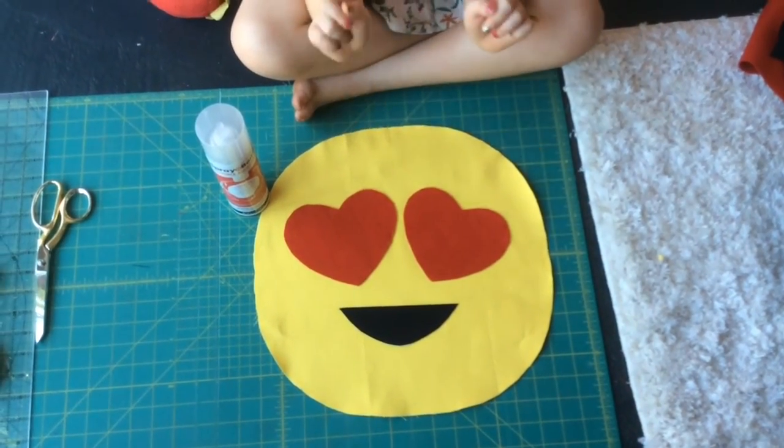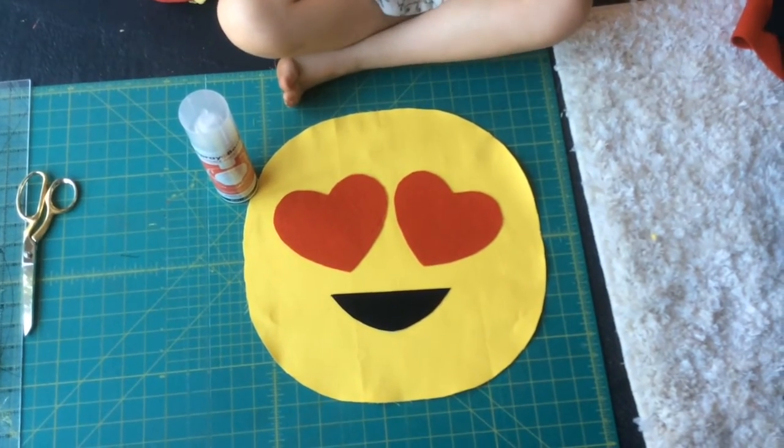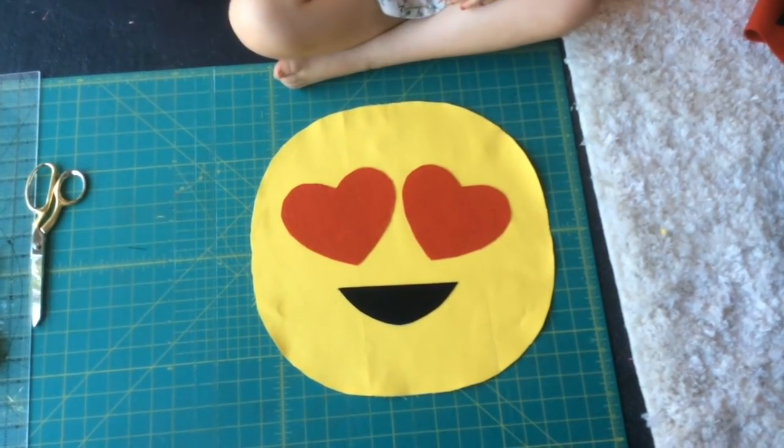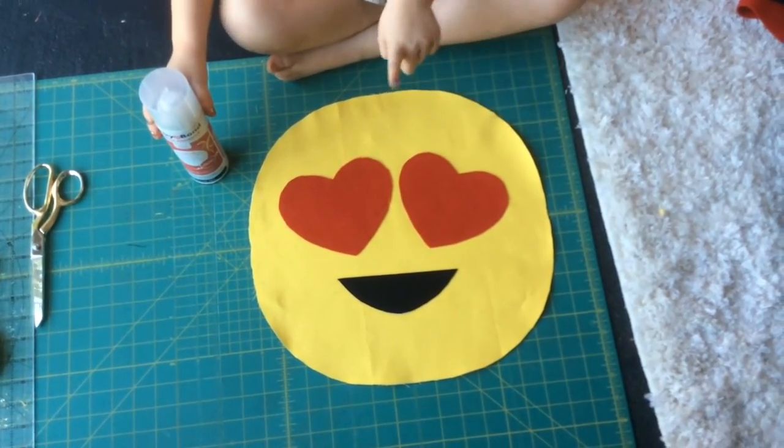My mom helped me cut out the heart eyes and the mouth, and you can put them any way you want on the pillow. She helped me spray them on so when I hand stitch they do not move.